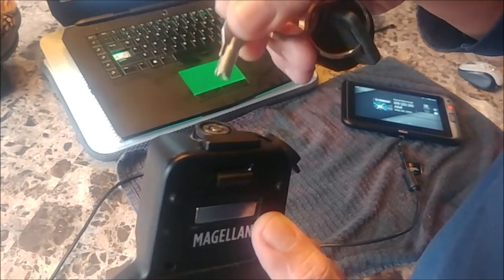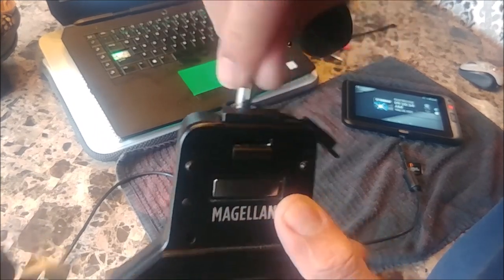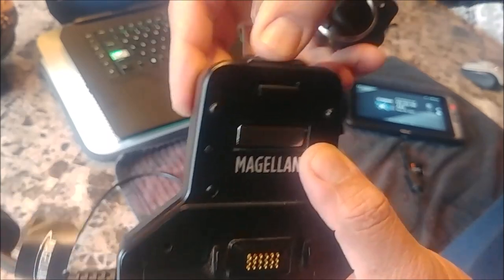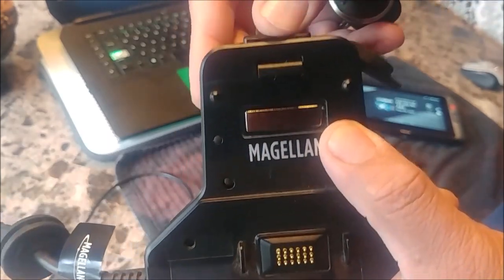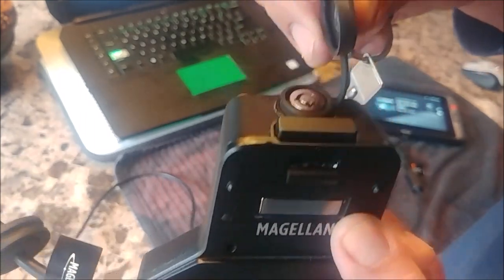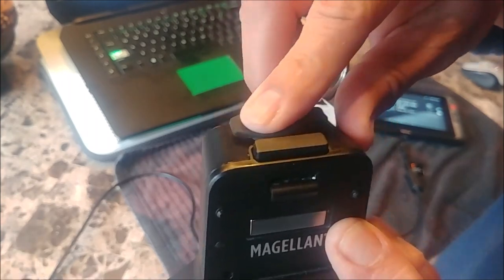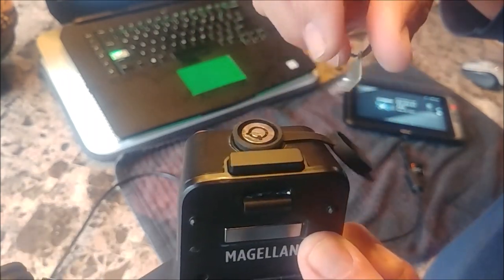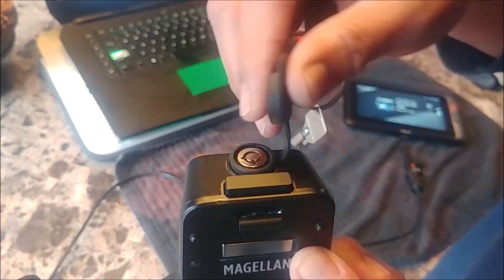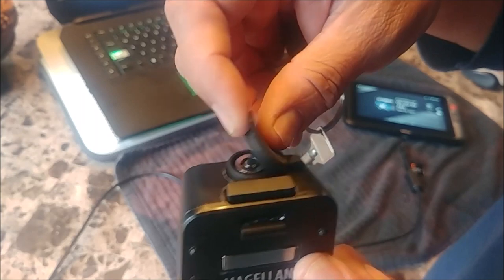It's important that when you lock your unit, you put the cover back on. You may not see it because it's recessed and you don't know it's there. But make sure when you lock it, you put this cover back on to prevent corrosion.